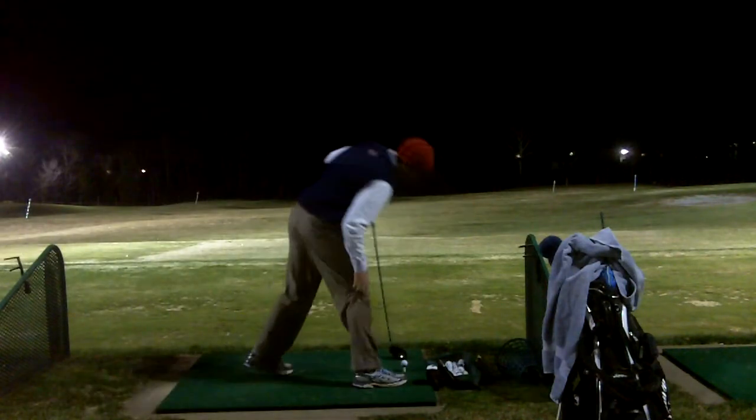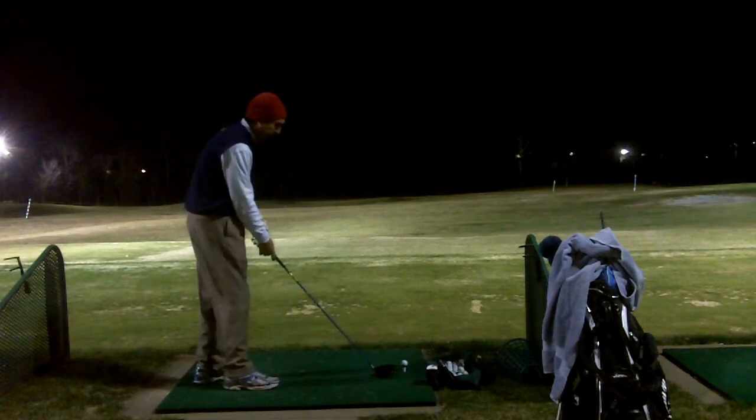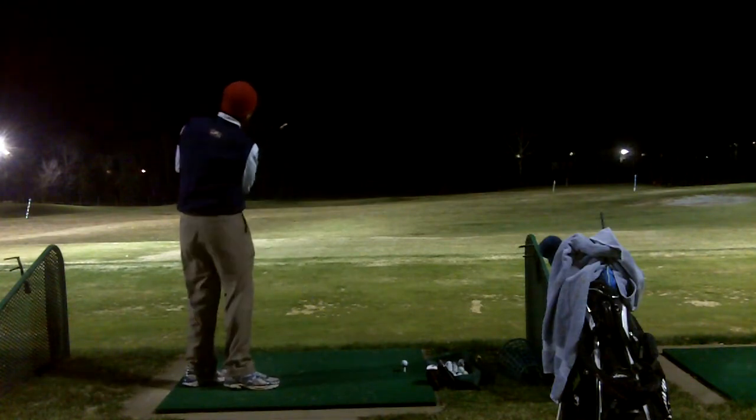Hey Darius, it's Rock here working on the trigger compression move again today. So let's see how it looks.